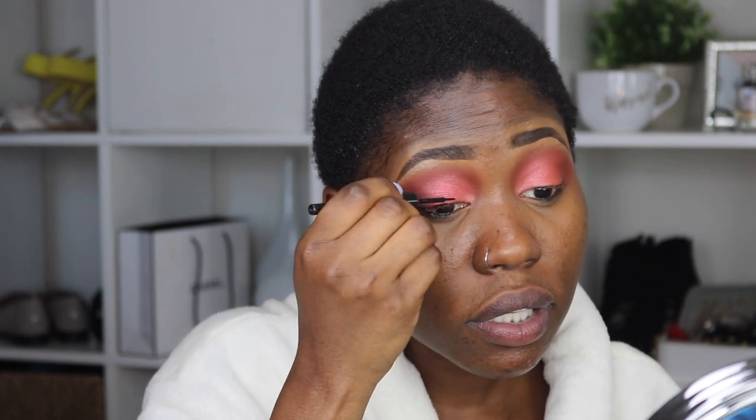I'm going to go back into the outer corner with the color I used for that part and blend everything together. Now I'm going to apply eyeliner, and this is the ELF eyeliner.